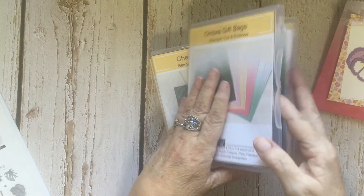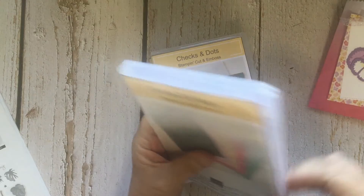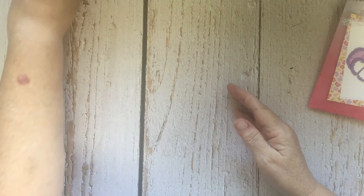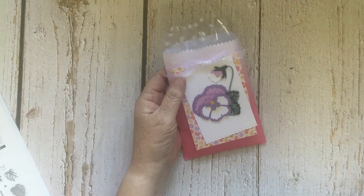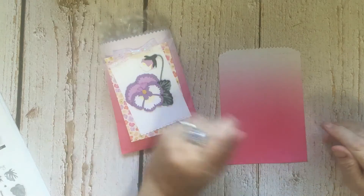There are lots of different ways those bags can be used. Sometimes it's just fun to have a nice little bag to put something in as a gift — you could put some cards you've made in one, or whatever. This is again what I'm going to be making using this gift bag.